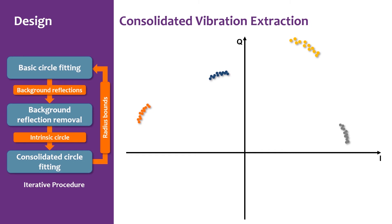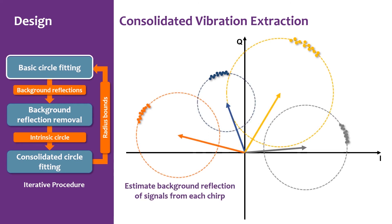The next problem is how to use this multi-frequency property to extract background reflections. As mentioned, due to the different starting frequencies among the chirp group, the background reflections of those chirps are also different. Therefore, the chirp samples might not fall on one circle as expected. We design an iterative procedure called Consolidated Vibration Extraction (CVE), which is basically a try-and-error process. First, we perform a basic circle fitting to estimate the background reflection of signals from each chirp.